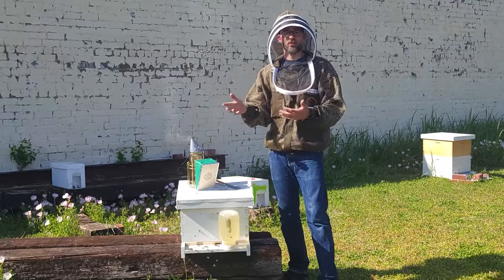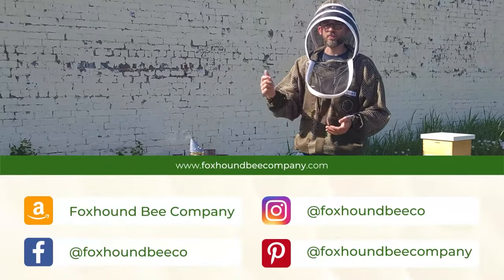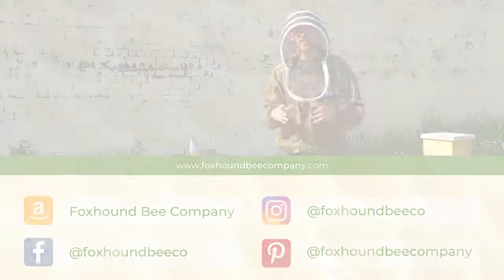Thanks for watching how to install the nuc with Foxhound Bee Company. You can always visit our website or visit our store at foxhoundbeecompany.com, or if you're in Birmingham, stop by our store and follow us on social media at foxhoundbco on Instagram and Facebook. Thank you again.